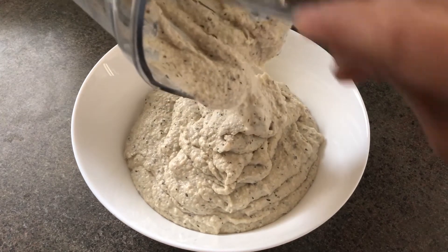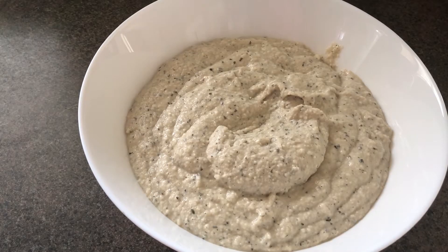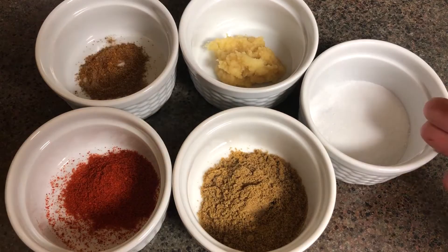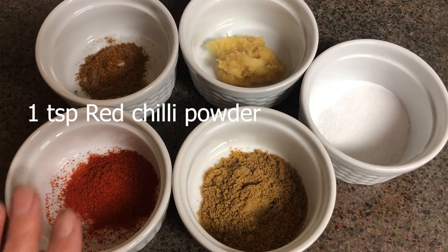Now we are going to put the water on the top of the jar. Now we are going to add some salt. Then we put the water on. We have powdered powder, salt and salt.